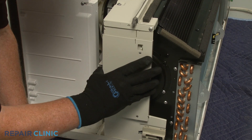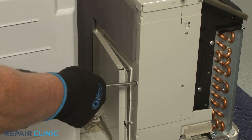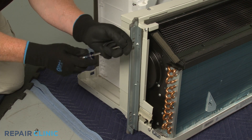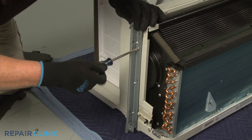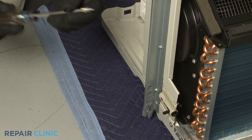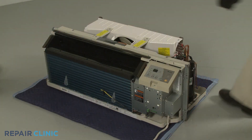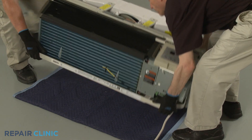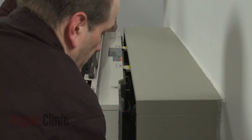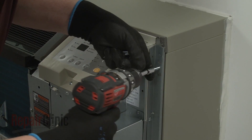Reposition the side access cover and secure it with the screw. Reposition the mounting bracket and thread the screws. Re-install the unit by sliding it into the wall sleeve until the seal rests against the front of the sleeve. Re-thread the mounting screws to secure the unit.